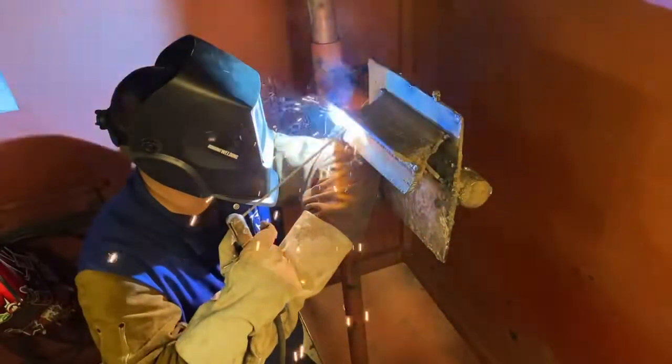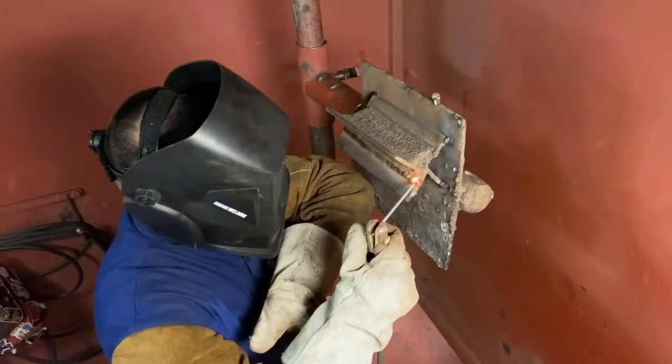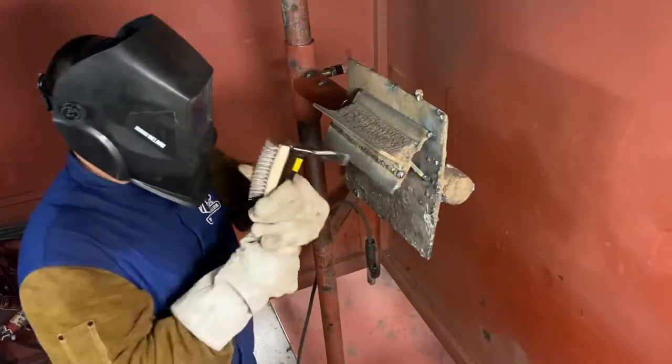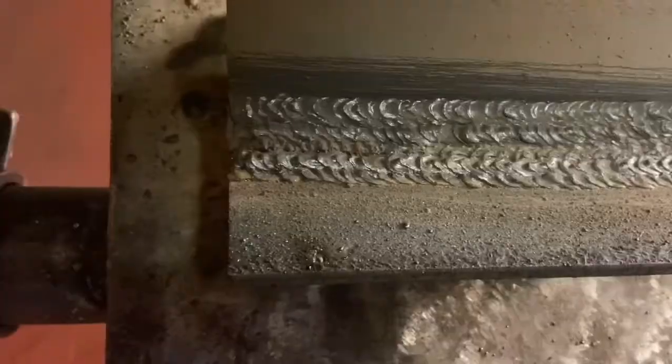Don't forget at the ends to go ahead and tap it a few times so the bead can be complete — you don't want to just leave a slide. And always, always, always get your chipping hammer and wire brush it.